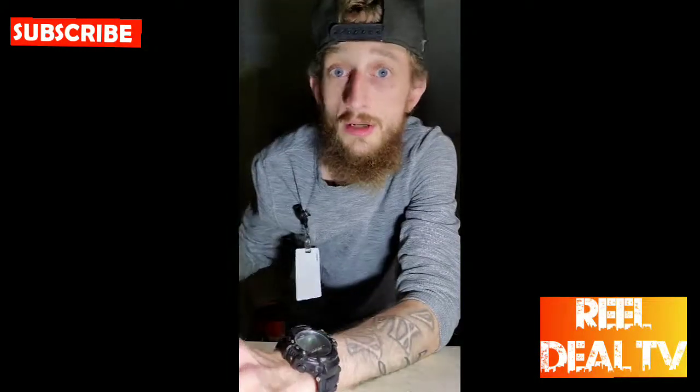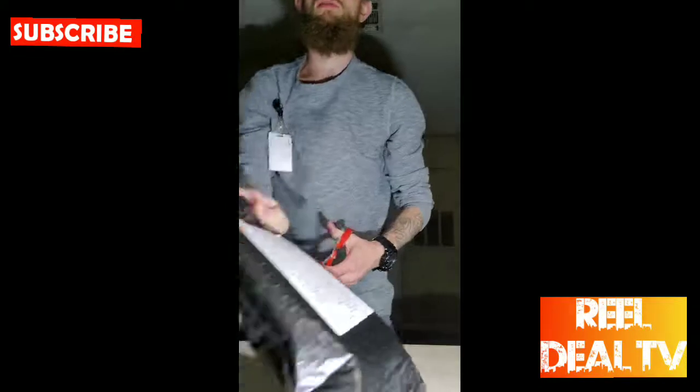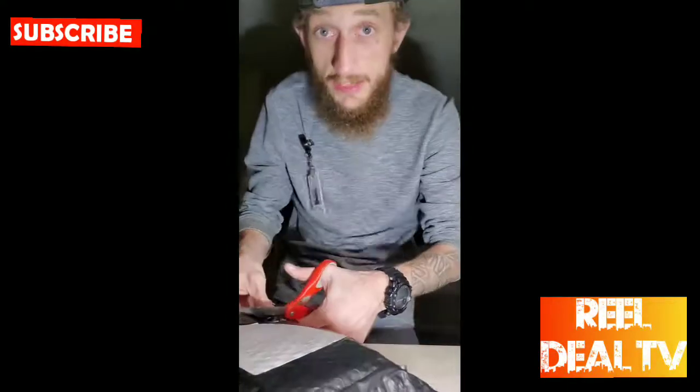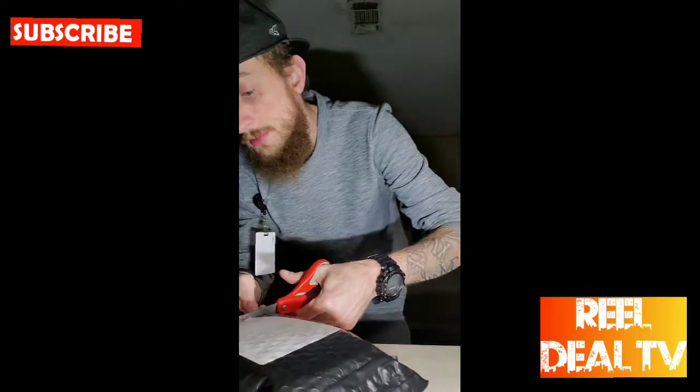All right, what's going on everybody. I want to share with you all the new items that I have bought — they just came in actually, came in yesterday. I just didn't know that the package was up there.